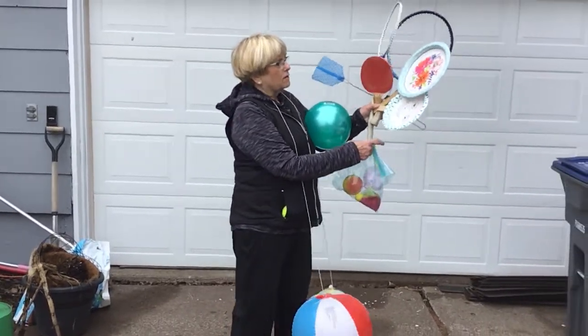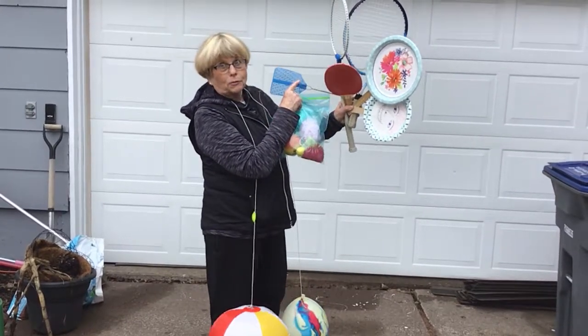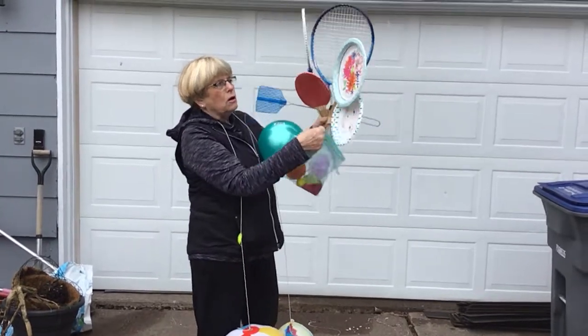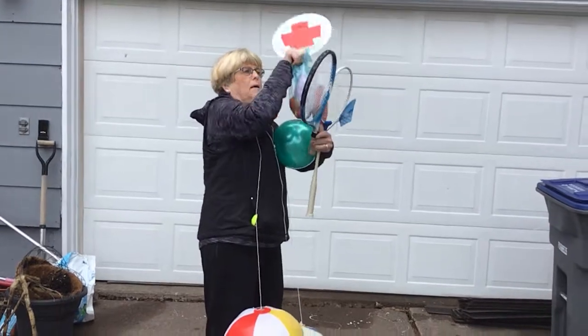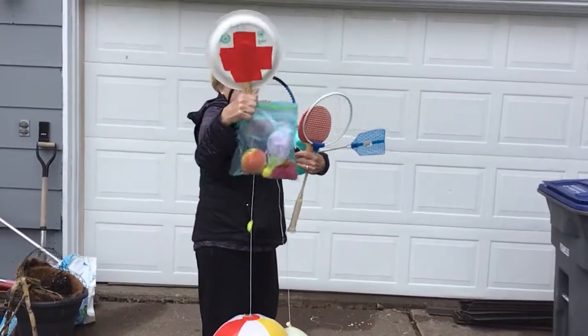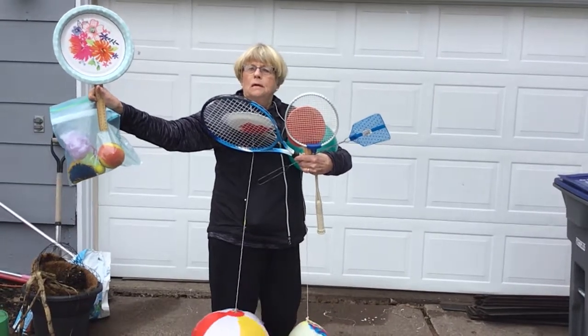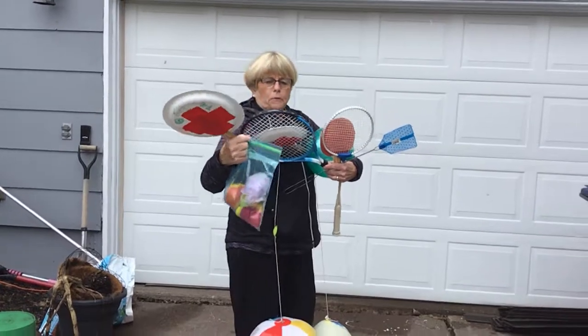Here's a variety of paddles that can be used. A fly swatter works well, a badminton racket, tennis racket, ping pong. You can also make a paddle out of a sturdy paper plate with a ruler, a paint stick, or a dowel — and a sturdy plate works very well.